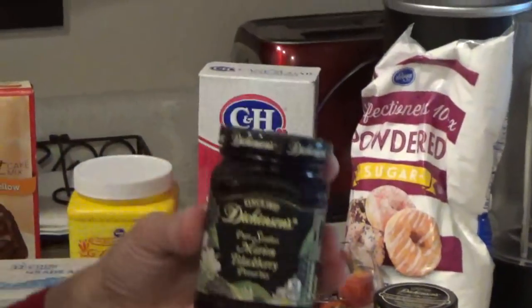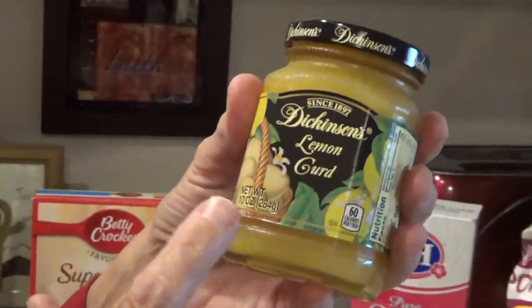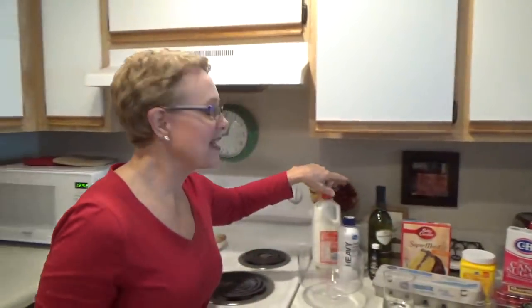I needed seedless red raspberry preserves but they were completely sold out — I think everybody's making a trifle — so I got Marion blackberry preserves and hope it works. I'm also adding my own touch: lemon curd. In England they have powdered custard, but since I don't have that, I'm going to make real custard from scratch using just the egg yolks. It's so scary!